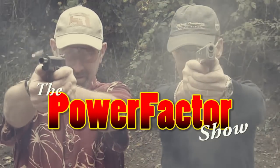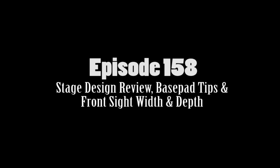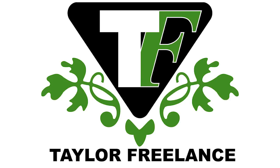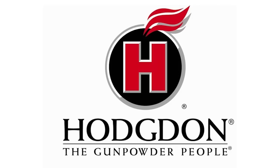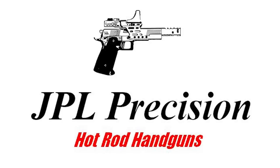Welcome to the Power Factor Show, Episode 158, sponsored by Taylor Freelance, Rainier Ballistics, Hodgdon Powders, and JPL Precision.